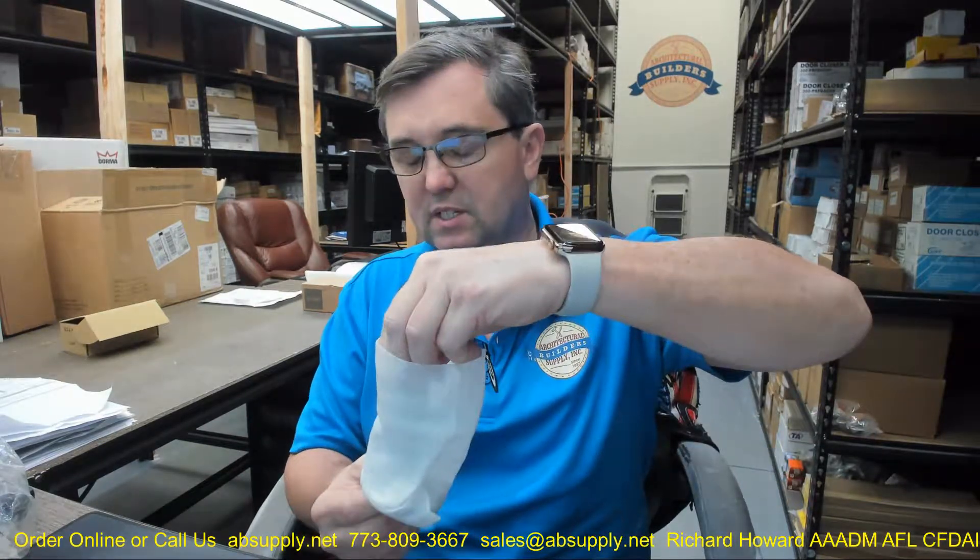Hello, my name is Rich Howard, owner of Architectural Builder Supply. This video is to bring you a closer look at the DCI — part number 3267X in US-26. This is a heavy duty doorstop and wall holder.